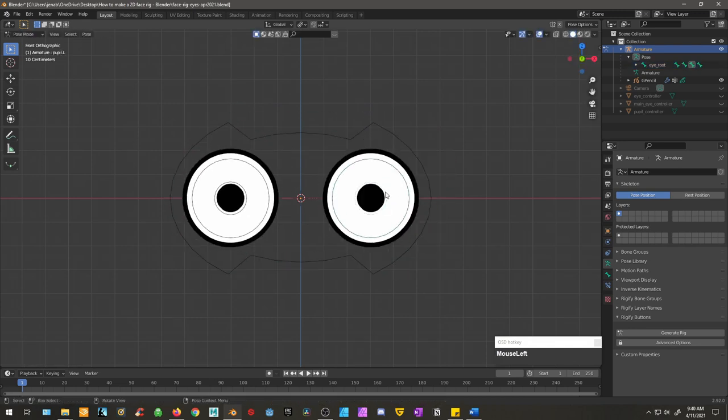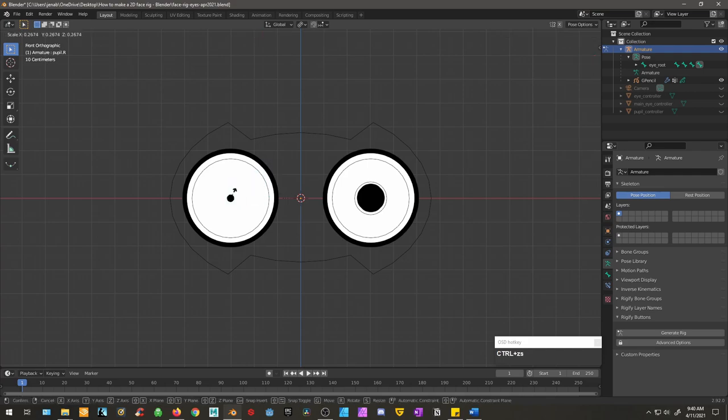In this Blender tutorial for beginners, I will show you how I made a simplified 2D eye rig.